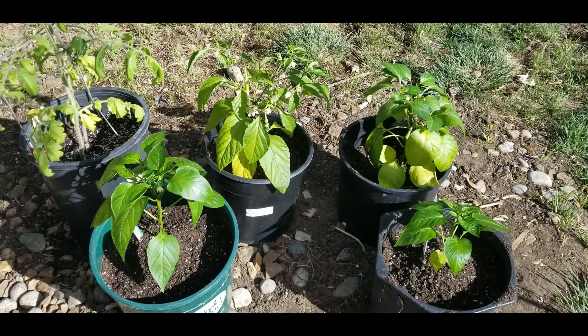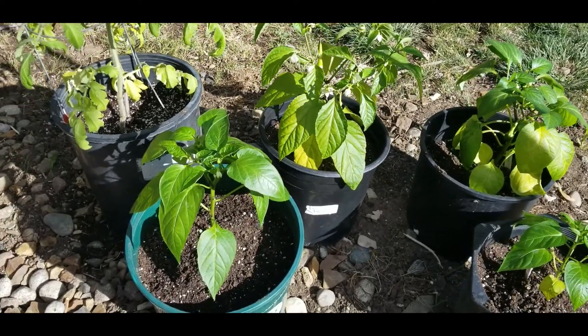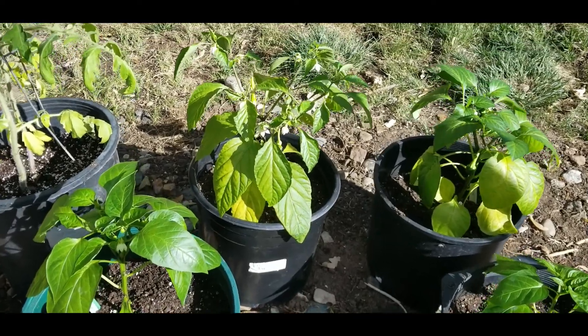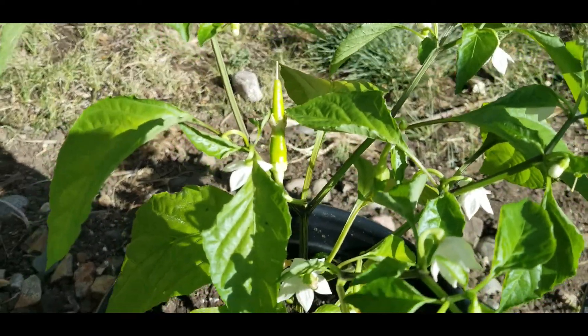Now that we've got them all transplanted, the only thing left to do is water them. You can see they got a good start indoors for the summer. The banana pepper has a lot of flowers on it, and already one pepper going.